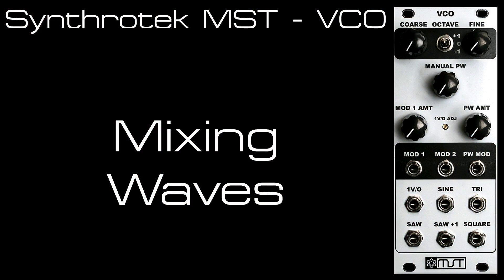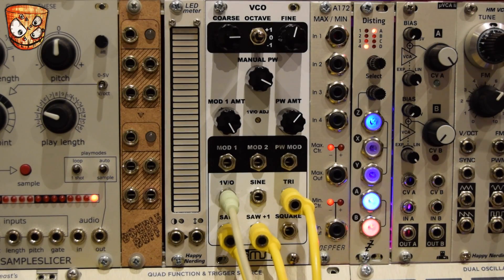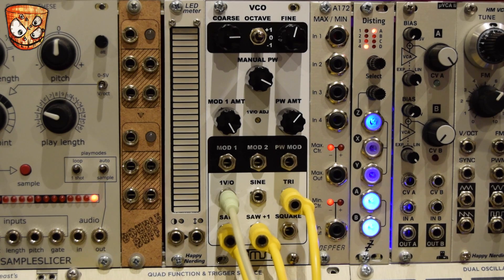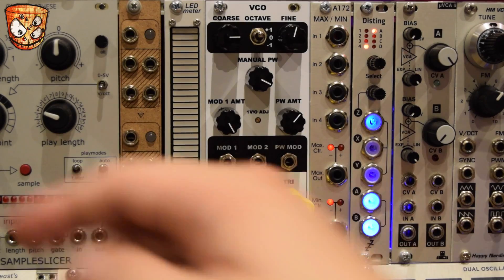To finish, I'm going to look at using the oscillator into a mixer, then a filter, then a delay. I've got a triangle wave, a saw wave, and a saw plus 1. I'm going to play around with these levels on the mixer so you can hear that playing the melody. First I'll open up the filter — so that's the triangle. Saw plus 1. And saw.